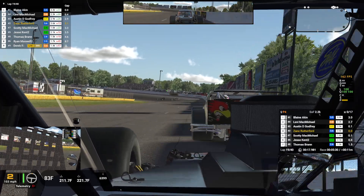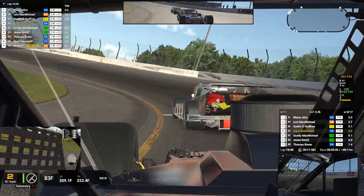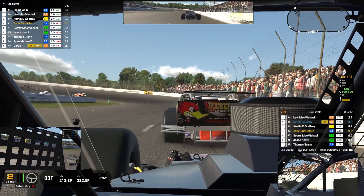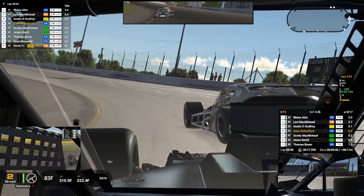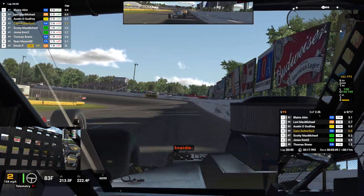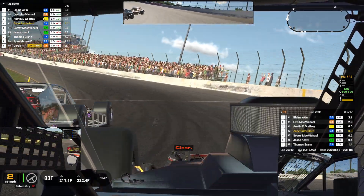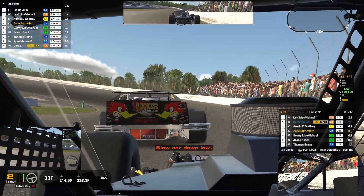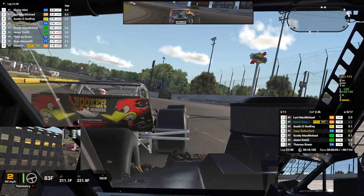We are faster than the guy in front. We just can't get a run because these things have no power. That was an 18.00. On the low side — hold your line. Can't pass on the low side, can't pass on the other side. Half distance, fuel looks good. That lap was 18.10.